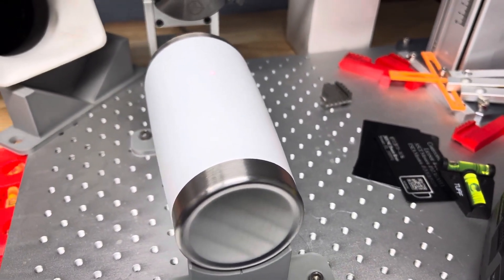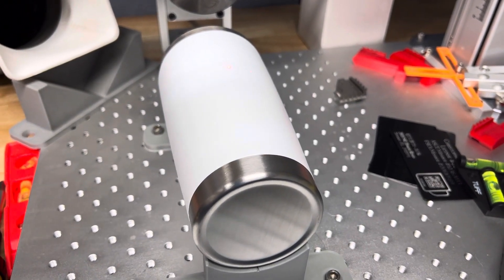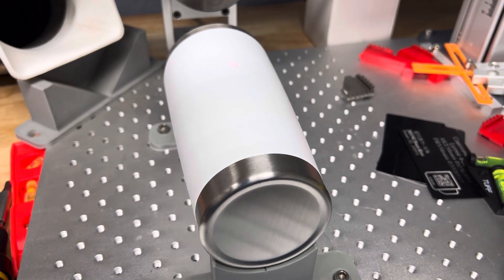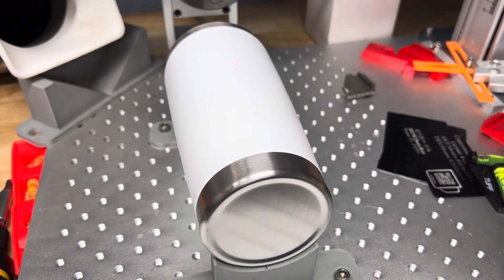I do have the pivot on my CO2 gantry, but this goes so much faster with the galvo. Let's get this lined up — as you can see, there's the engraving area. Let's start and see how long this takes.